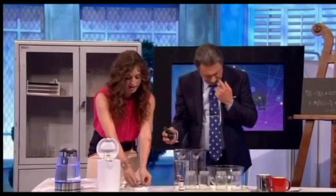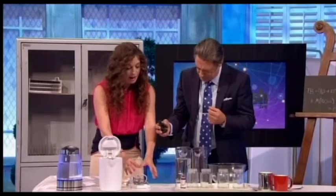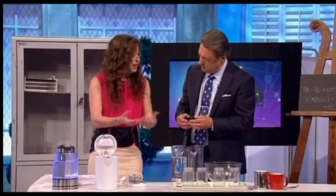That heat is conducted straight into the cold water around the element. Here's the cool bit: because the cold water is at the bottom, and because water when it gets warm expands, that makes it less dense and it rises. Warm water rises up through the kettle setting up currents called convection currents.